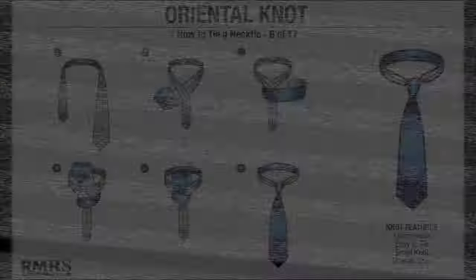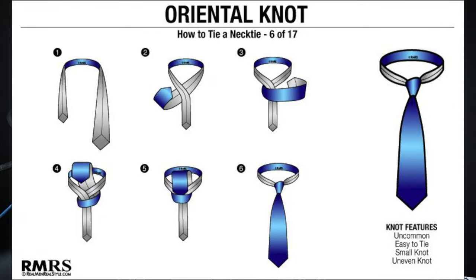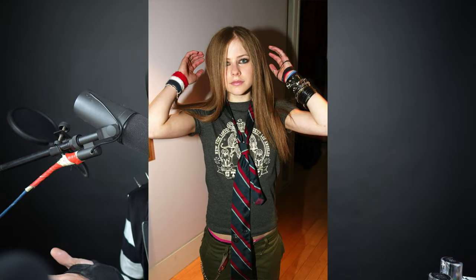Hey Bats and Ghouls! I just want to do a short and simple how-to-tie-a-tie tutorial. If I do it wrong, there's probably a lot of different ways, but my dad taught me how to do this, so blame him, not me.